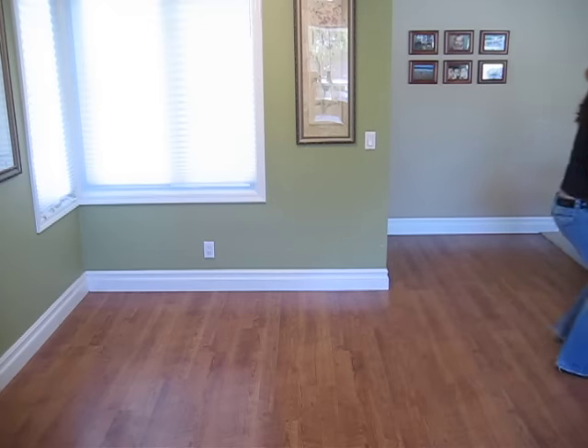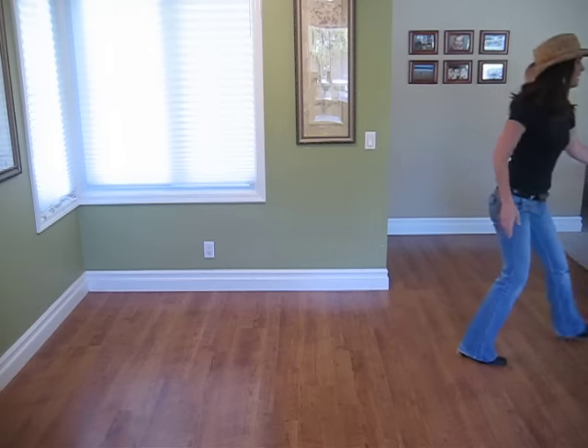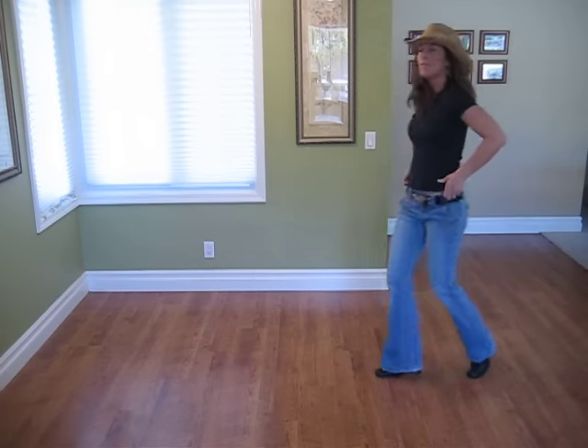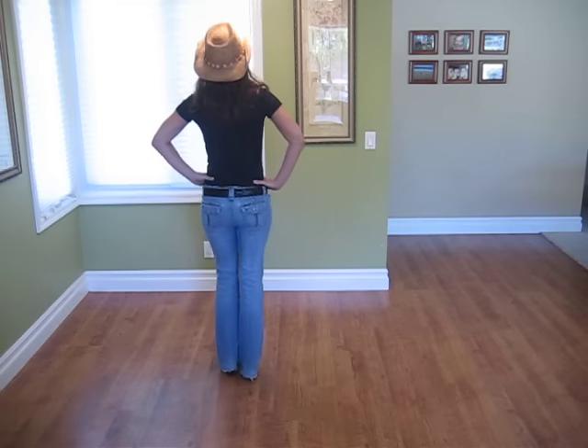You ready to do it with the music? Let's go for it. Let's see if I set this up. Here it comes. One, two, three, four, five, six, seven. One, two, three, four, five, six, seven.